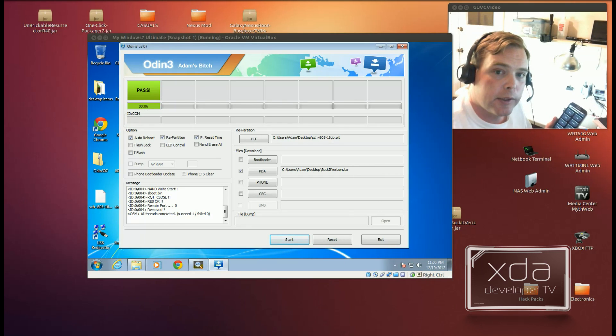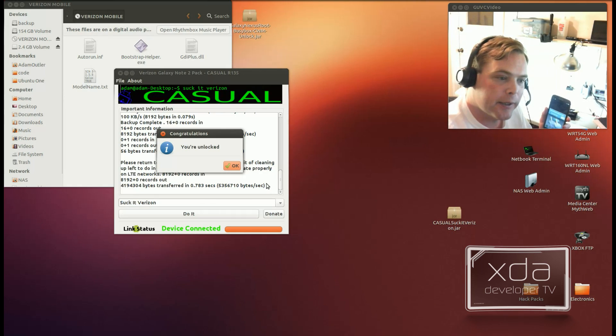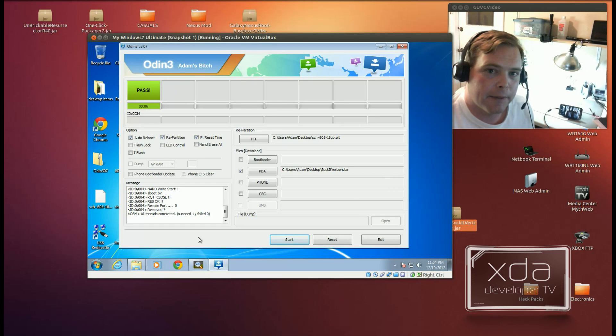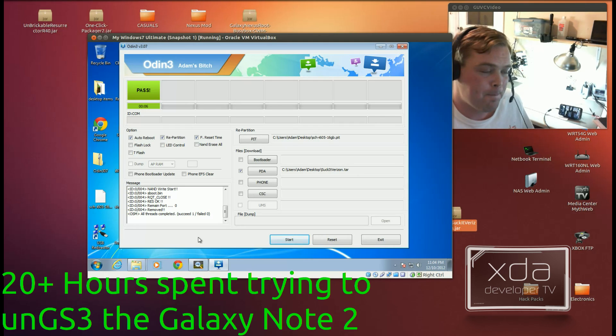Whatever you do, don't close out Casual until you reboot back into the operating system. What Casual has done here is put back the backup it made of the EFS file, and it gives you the notification: you're unlocked, everything's good to go. Now please be careful — if you flash anything other than a Verizon or Verizon unlocked bootloader, your device won't be able to come back to Verizon. If you flash an SGS-3 ROM for it, you're going to be in a world of pain trying to get back.